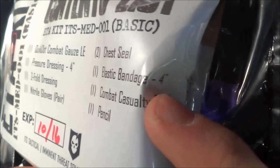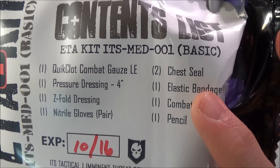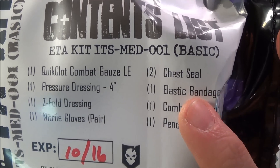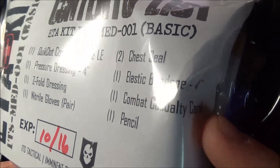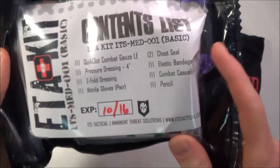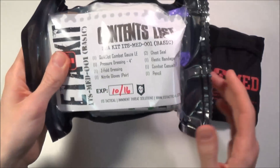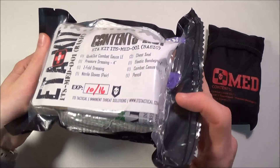You also get an elastic bandage, four-inch. There are some videos online showing how to use an elastic bandage as an improvised tourniquet, which would be a very cool and useful thing to learn. There's also a combat casualty card and a pencil so you can document patient information. The kit has an expiration date of October 2016 — I'm not entirely sure how all this expires, but it likely loses some sterility after that point since all these items are sterile in their packaging.